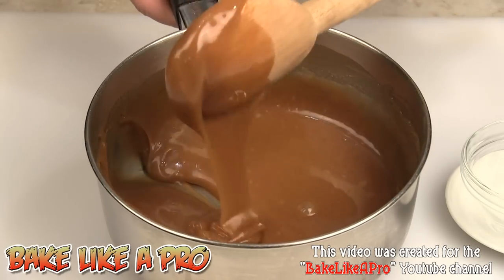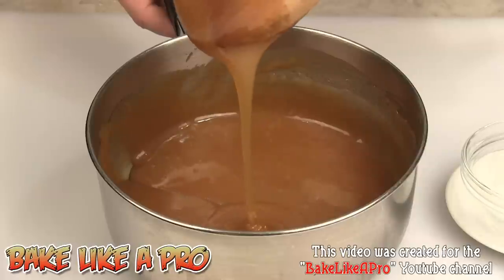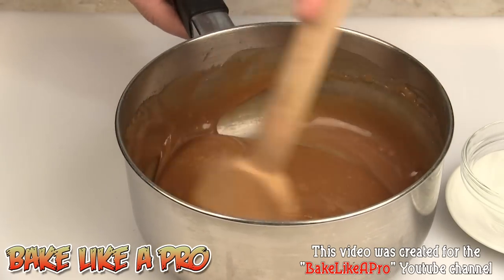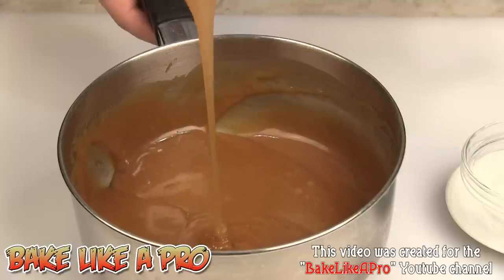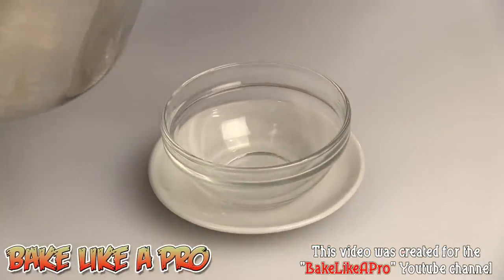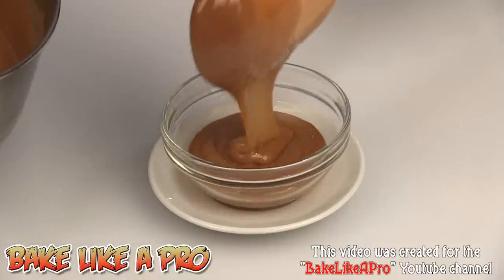My caramel sauce has cooled down considerably and I just wanted to show you how amazing this looks — I wish you could smell this, it is just amazing. The next time you go to the grocery store, check out how much a bottle of caramel sauce costs, and look what we made it for — practically nothing compared to what you pay in the store. This is homemade, all natural, and amazing. Let's get some of this caramel right into my little serving dish.